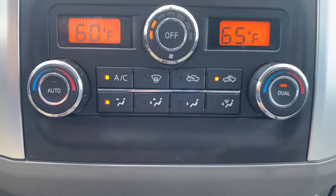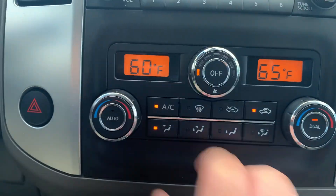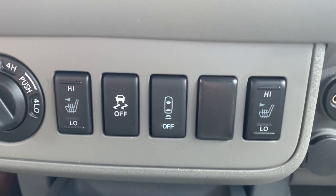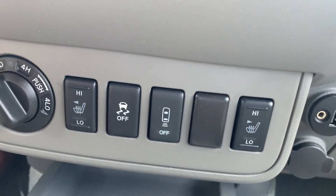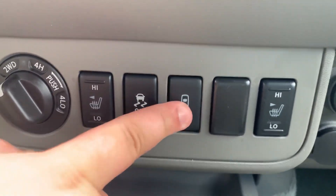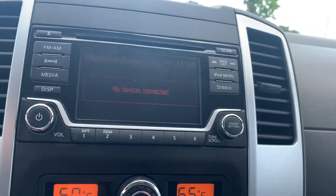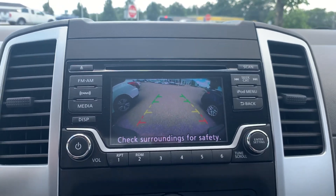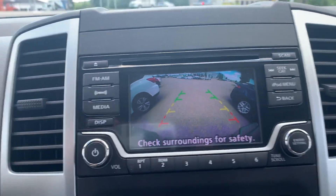Down here you're going to get your heated seats and your traction control, and then you're going to get your button to disable the rear sonar — it does have a backup camera and sonar in the back. That button will turn off the sonar if you're backing up. Heated seats warm right up, no problem. The backup camera is nice and big — you get those indicator lines that help gauge where you are in relation to what's behind you, and if there is something behind you, that sonar will start going off as you get closer.